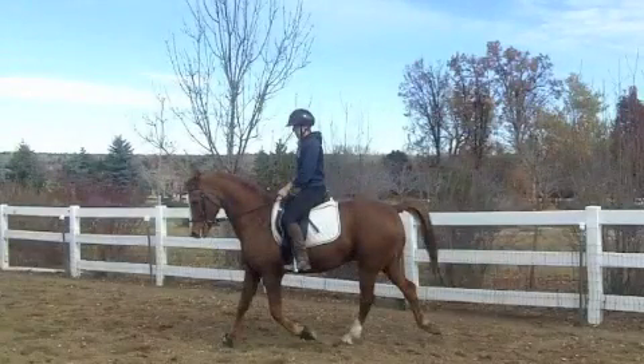Notice that in a trot, the horse moves his legs in pairs. His right front and his left hind go together, and then his left front and his right hind go together. Here, Noah is standing on his right front and left hind while swinging through with his left front and his right hind to start the trot.